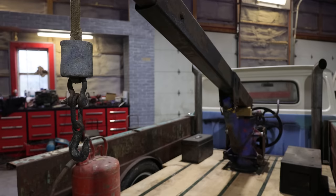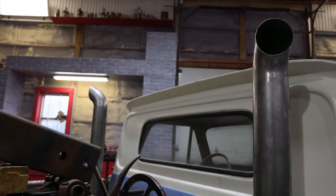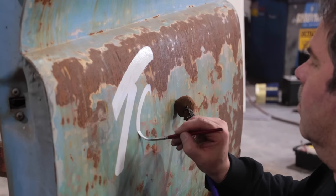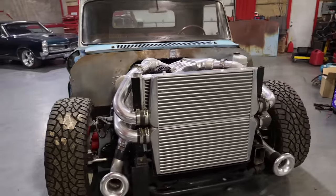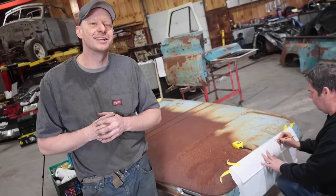A little backstory — his father was originally going to be the one to do the signage, but unfortunately he passed away just before he was able to do it. So Andrew doesn't know that we're doing this. We're going to bring this to Motorama and show him the truck and give it to him there. I'm pretty excited about that. Let's get into it.